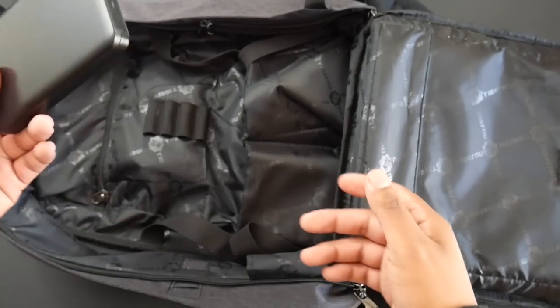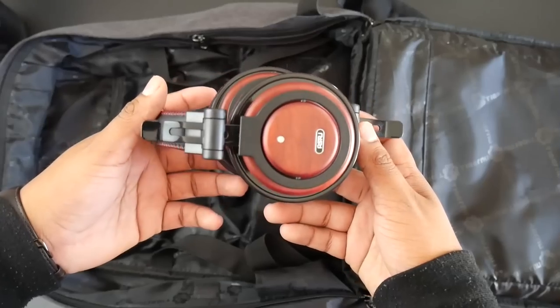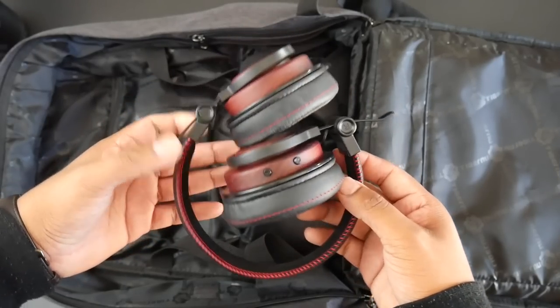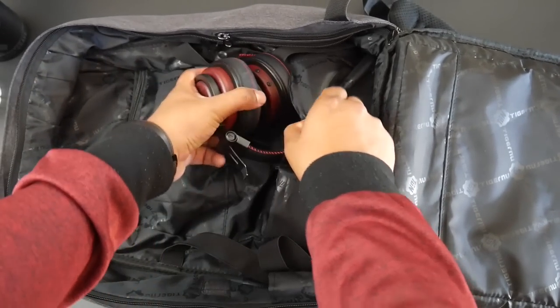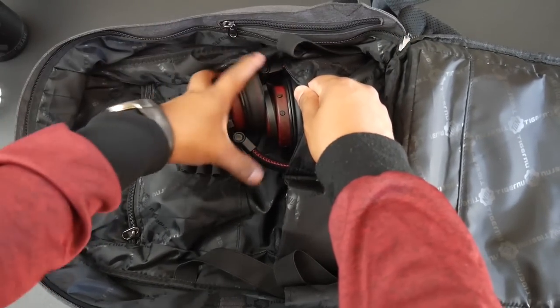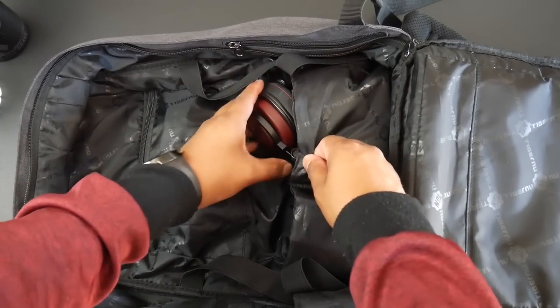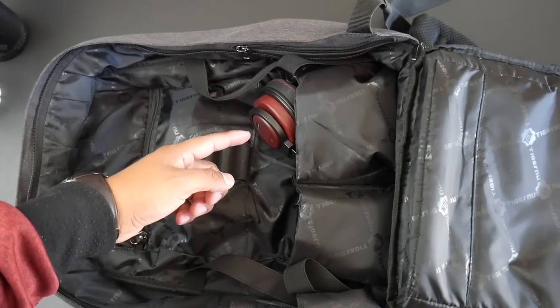I'll put my Bluetooth earphones in their case, and slide my hard drive behind that. In the other pocket I'll put my headphones — they're small enough to fit in there. It can also fit my Panasonic G7, so if you're looking for a backpack to carry your camera as well as your laptop and other gadgets, this is a good pick.